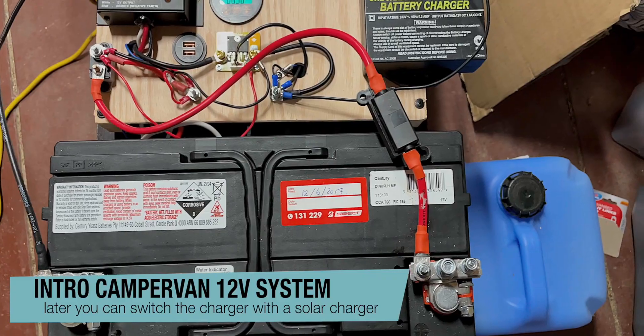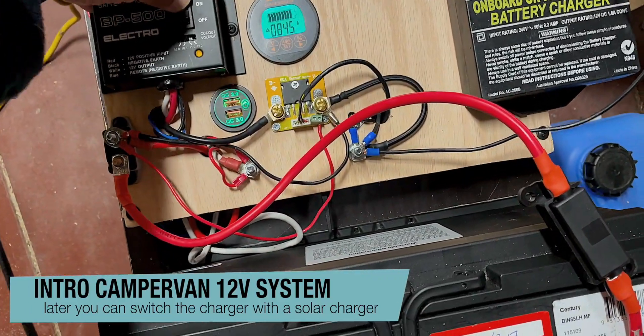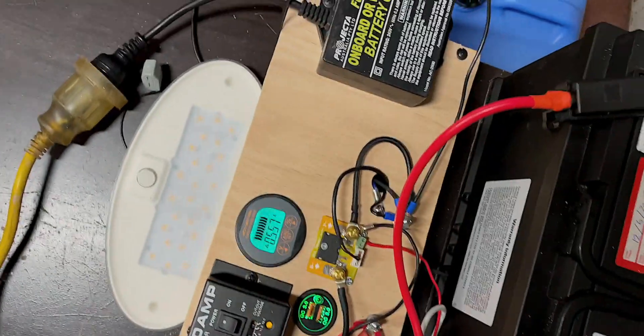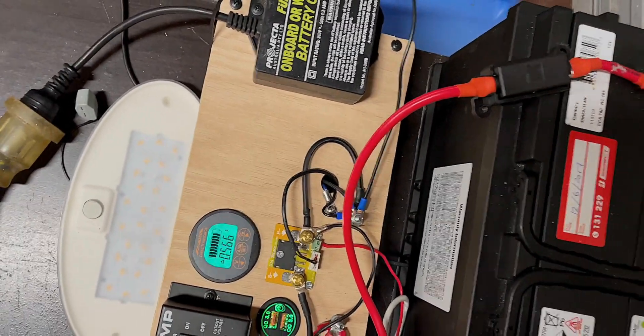talk about solar panels just yet. All you want is a little bit of power so that you can run some lights and maybe use a water pump to have a shower or just to pump out water into a sink inside your van.